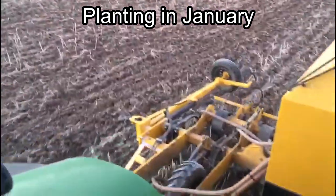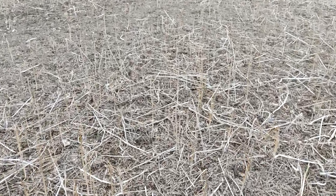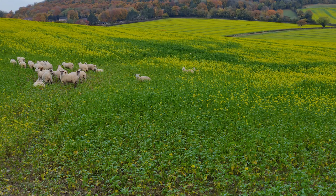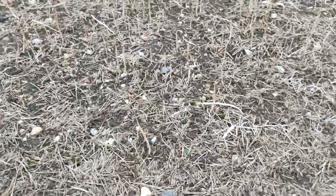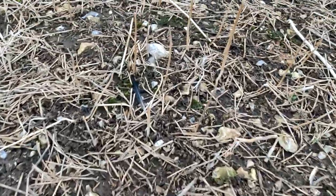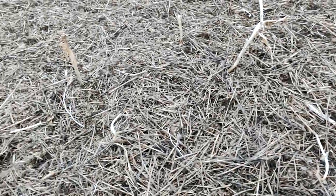Morning everybody, welcome back to the channel. This is the aftermath after sheep grazing mustard — as you can see, plenty of mustard stalks and still some straw residue underneath. It kind of varies as you go across the field; some places are quite empty of residue. Here, interestingly, there aren't many mustard stalks either, whereas over here it looks as if there was some sort of chopper blockage, because we haven't got much mustard either.